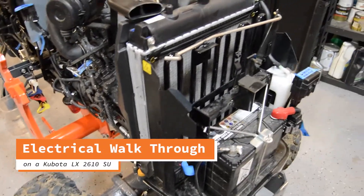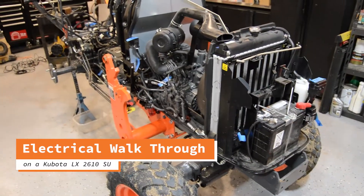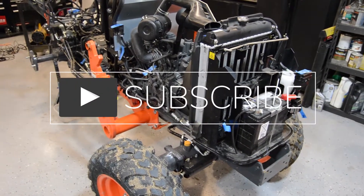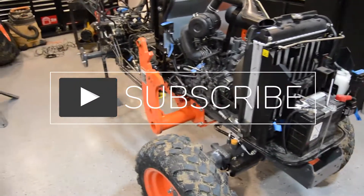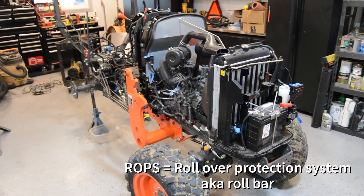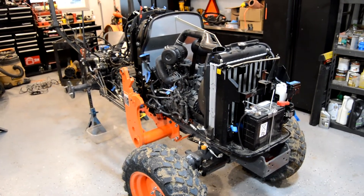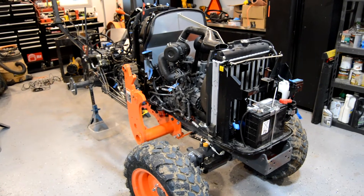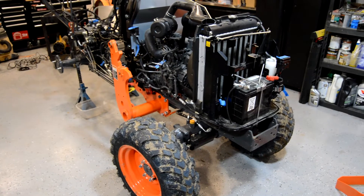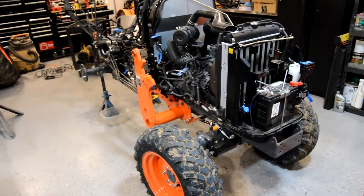I thought I'd take you through a couple of key components, a walkthrough of the Kubota LX2610SU. Now what's important to realize here is that because this is a ROPS model, the electrical components are going to be in a slightly different place if you have a cabin model, a 3310 ROPS or cabin model, or a Canadian model. So keep that in mind — it may not necessarily apply to your particular model if you don't have a 2610SU with ROPS and not a cabin.